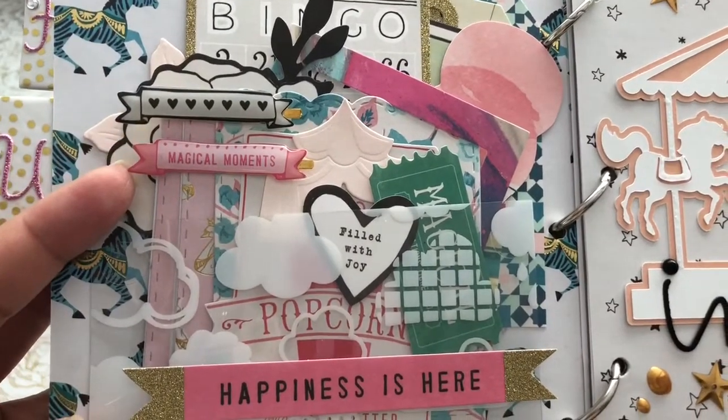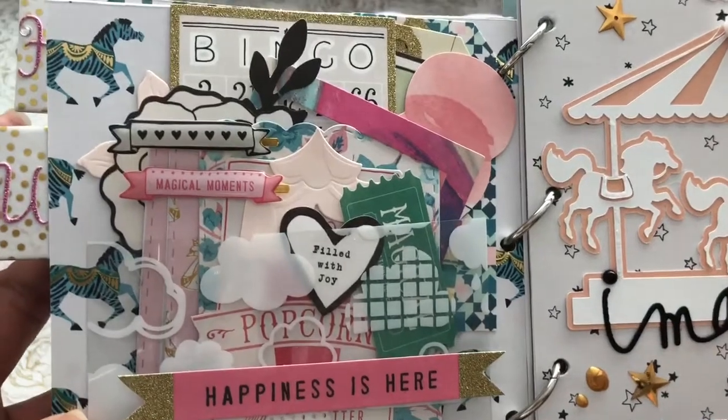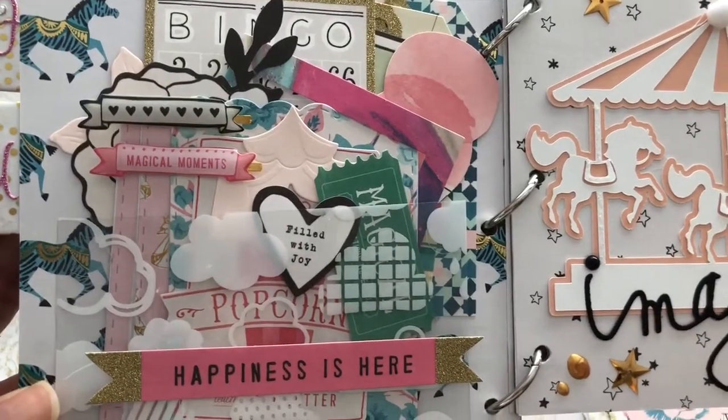These are like little bookmarks — not paper clips — they're like little bookmarks that also came in the Maggie Holmes collection.